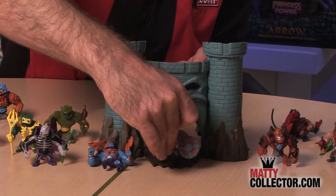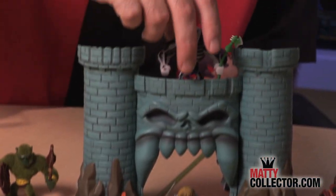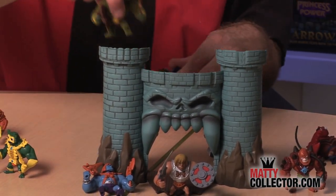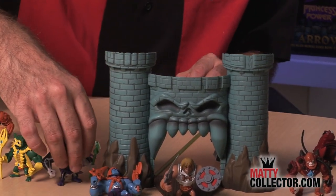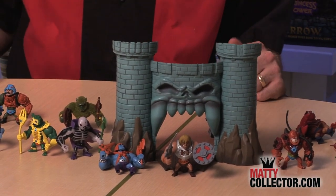So He-Man can be right there and say 'I have the power,' and you can even put some of the bad guys up there on top — Scare Glow falling down. Lots of places to display your figures, lots of different ways to interact with your minis, and a new way to collect He-Man and the Masters of the Universe at that mini scale.